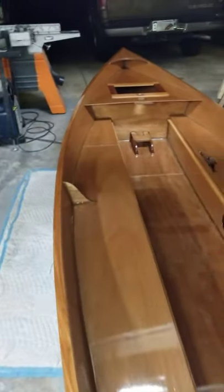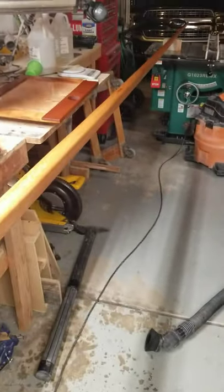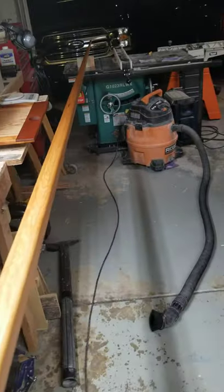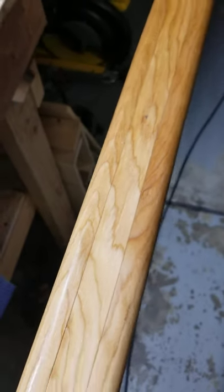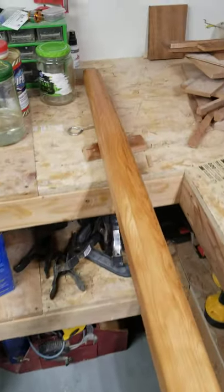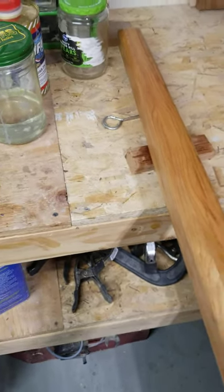I did get the mast done — I got it tapered. It came out pretty good, not perfect, but I'm pretty happy with it. You can see here there are three pieces laminated together, and again pretty clear wood — I didn't have to do any scarf joints on those pieces. Those are Sitka spruce that I got at the same hardwood dealer in the Denver area.